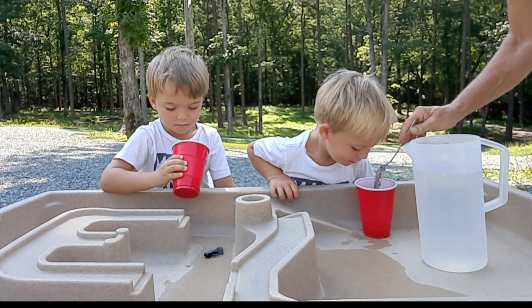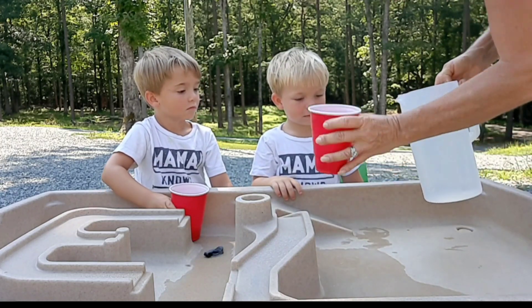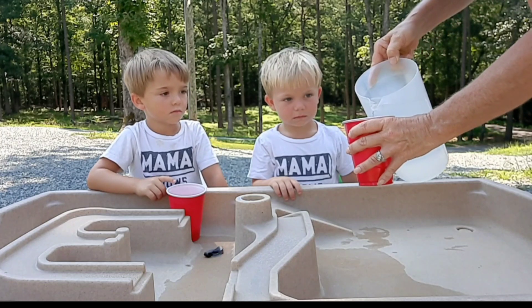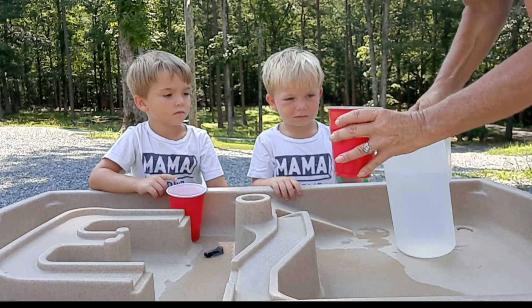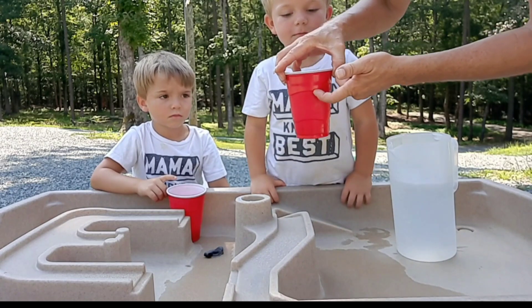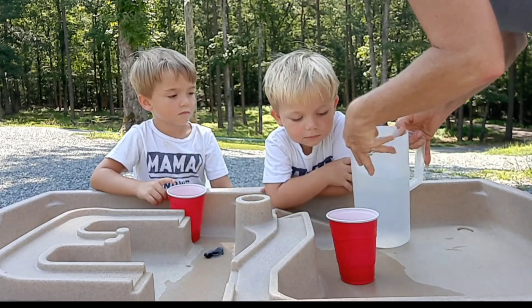Now we're going to take and put... well, actually you should have really started with the water first, but it doesn't really matter. It's all going to go in the same — about two-thirds of the water in the cup. And for the red Solo cups, you're going to take it to about that line, the main line right there. All right, we're going to put them in the middle.